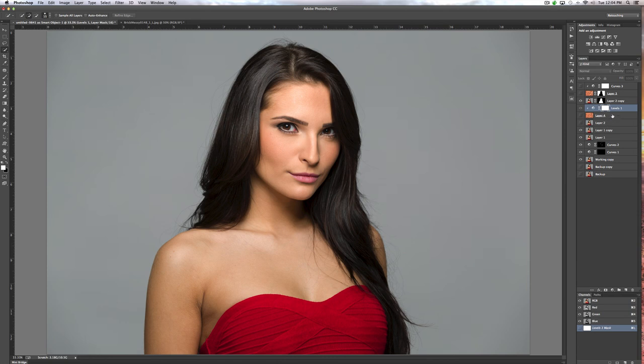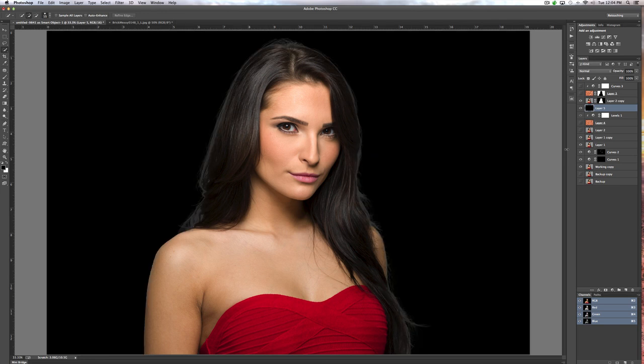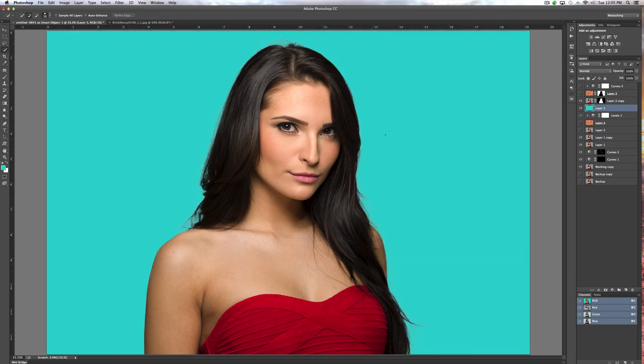Another thing I can do is create another layer, move it below her, and with white highlighted, hit Option-Delete to fill that layer with white. If I want to change that color, I hit X to black and hit Option-Delete — now we have black. If I want a different color, let's go with a very faint kind of bluish color that might go with her dress — Option-Delete and we have that color. So that's a couple of different ways to cut people out and change the background color.